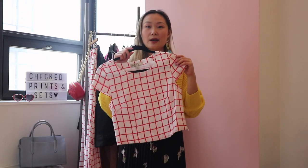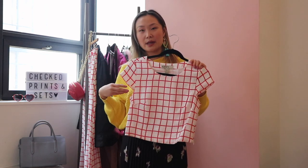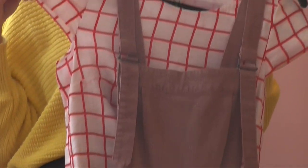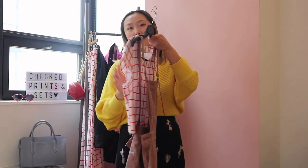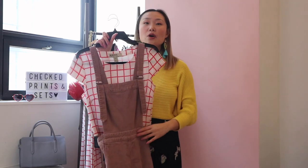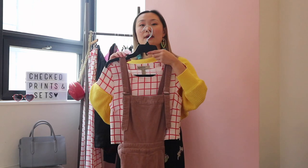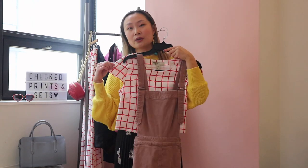Next I'm going to style just the top, and one way I'm going to show is having it act as a layering piece underneath something else. I really like the way this top looks styled with overalls because it's such a graphic print that it really pops against solid colored overalls. Another reason it works well is because this top is cropped, so when styled under overalls it won't bunch up in the midsection. If you don't have overalls, this would also work with a sleeveless jumpsuit or even a sleeveless dress.